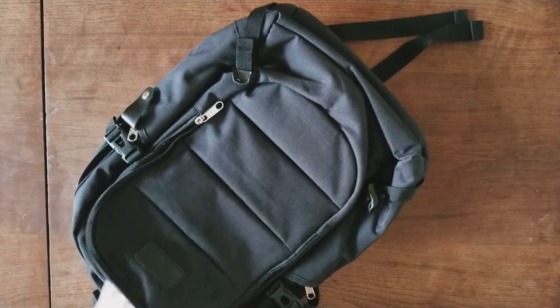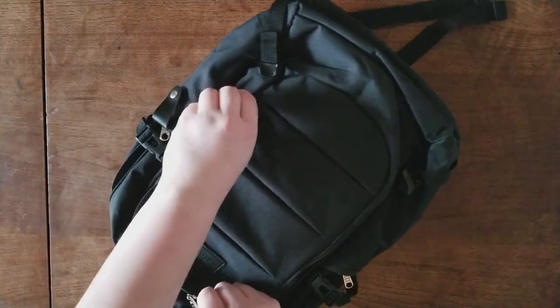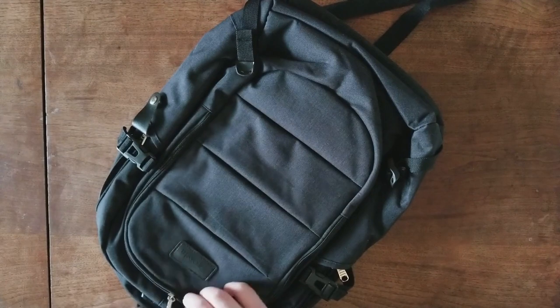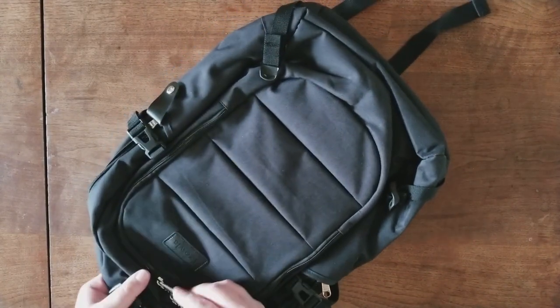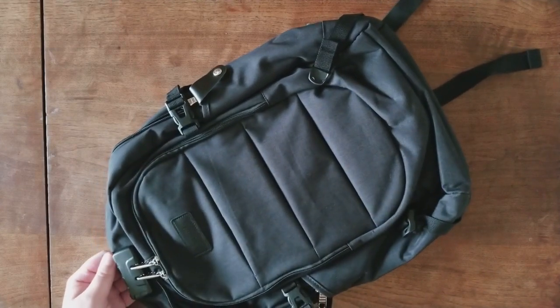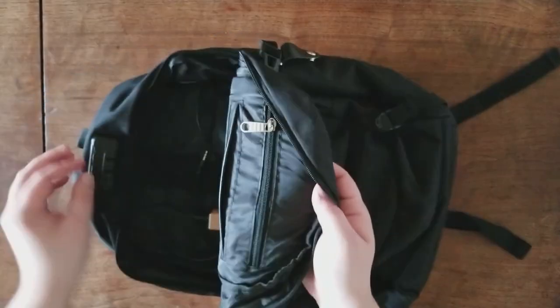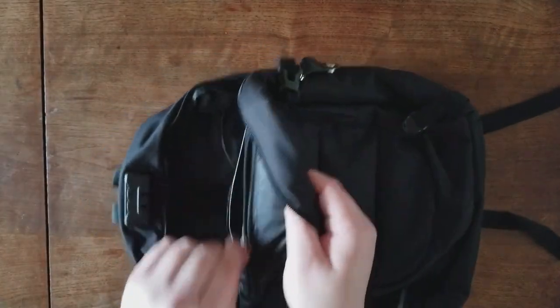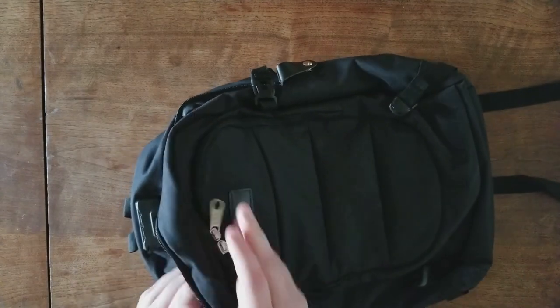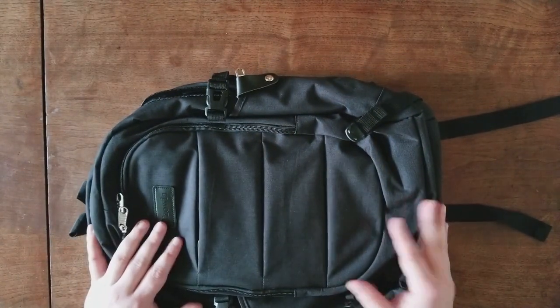Now, if you have your important stuff in this pocket, instead of using the locks on the main pocket — if you don't have a laptop — you can also just take this pocket and lock it. So you can lock either section with this lock. There are even more pockets in here with another zipper. Everything you need for school or work.